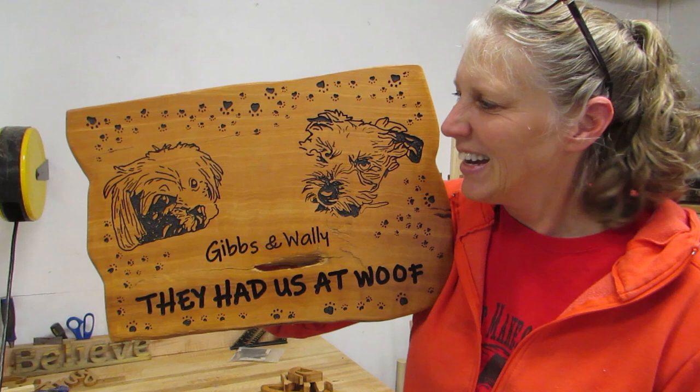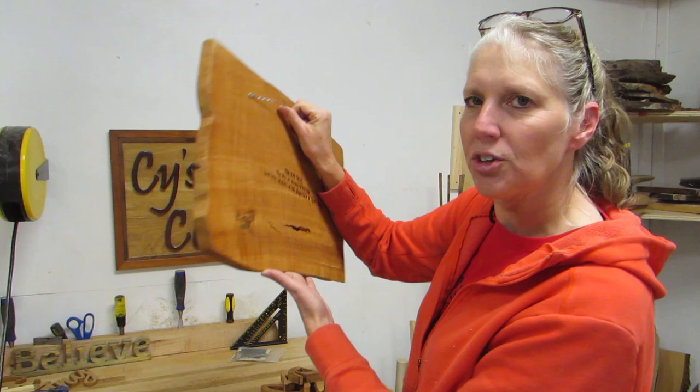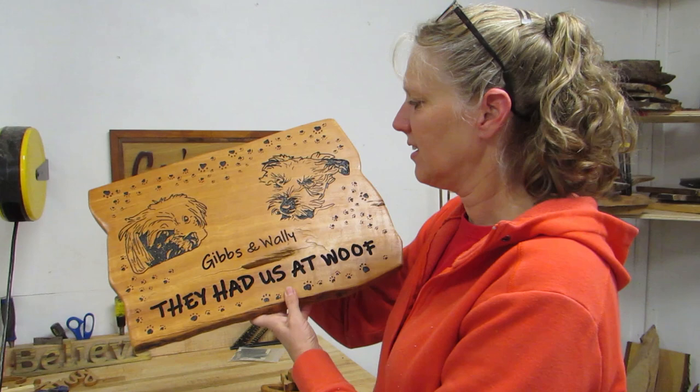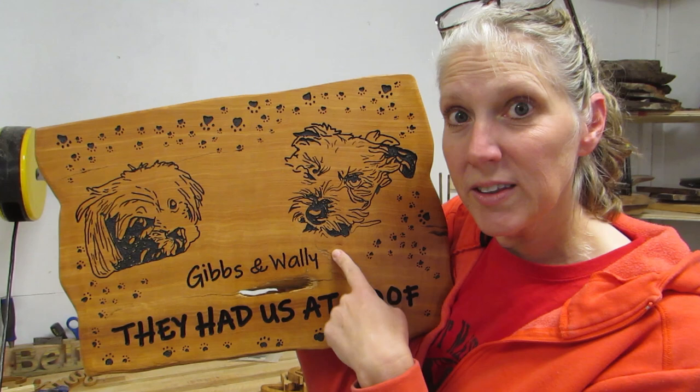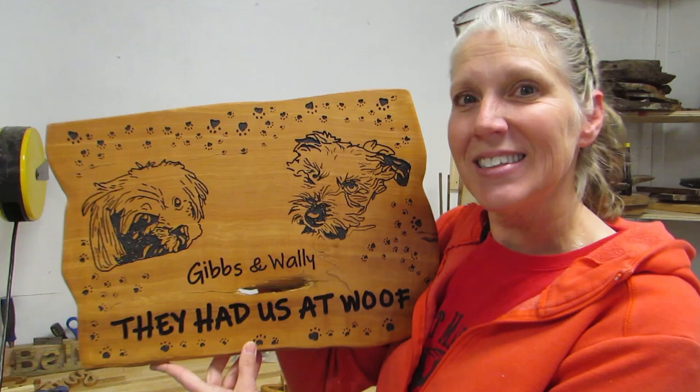So the sign is all done! It says Gibbs and Wally — they had a set wolf. We usually say Wally and Gibbs, but the way the pictures were that I had, it just is Gibbs first. This is a piece of that alder from our kitchen table — I've just been using that alder up. I like it. It's our puppy dogs. I would like to start doing this kind of pet portrait for people. Anybody want a pet portrait done by me? Let me know! Thanks for joining me everybody, and we'll see you next time. Bye!